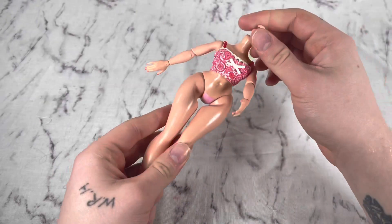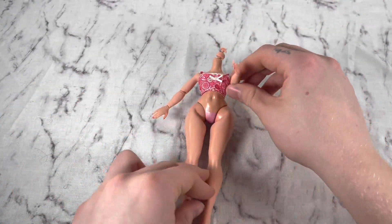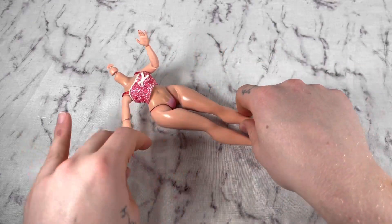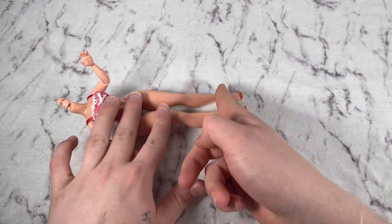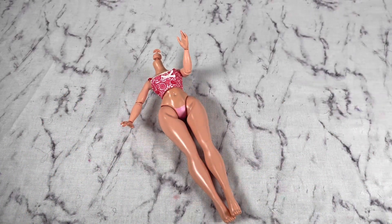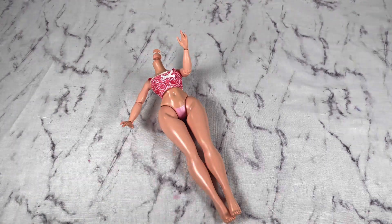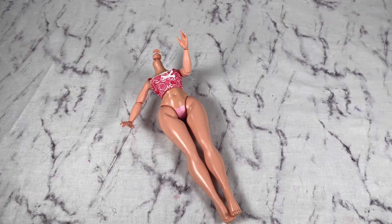My goal here is to turn this OMG body into a Bratz body. My goal is to give it Bratz pegs so they can wear Bratz shoes and it'll have Bratz feet. It'll be the ideal hybrid instead of having to be limited to OMG shoes.